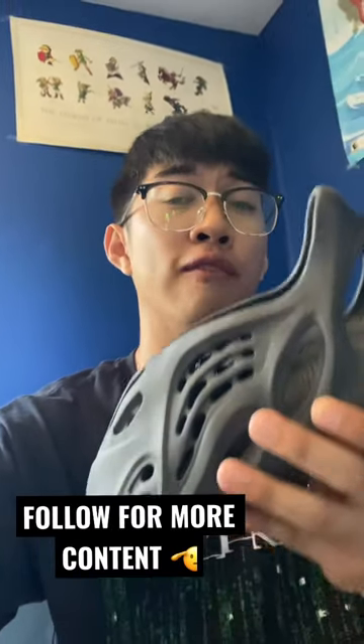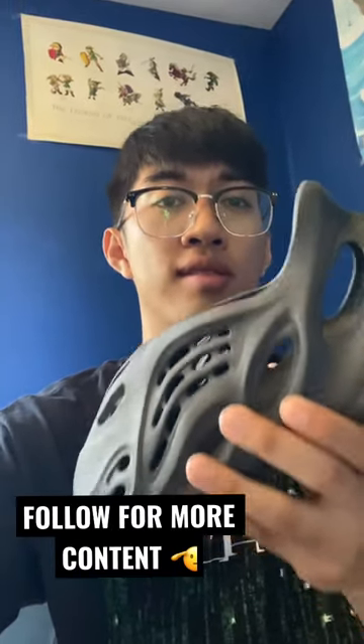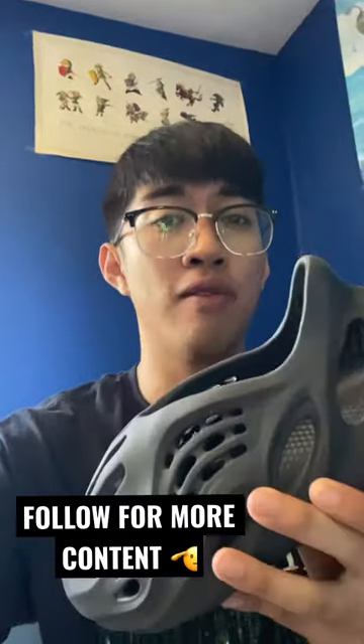Follow me for more content because I've got a full wear update video for these coming soon, so stay tuned and follow for more content.